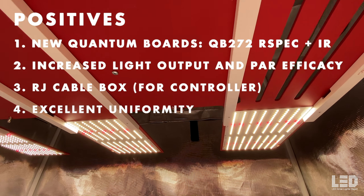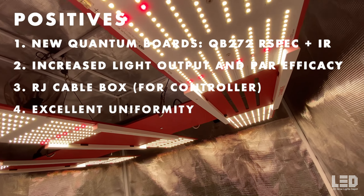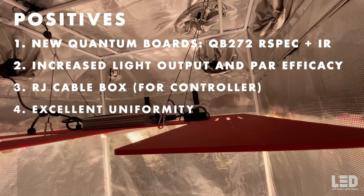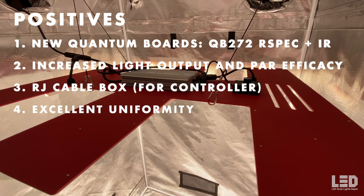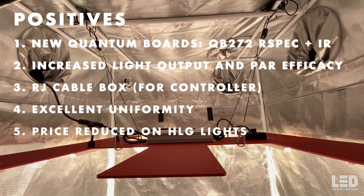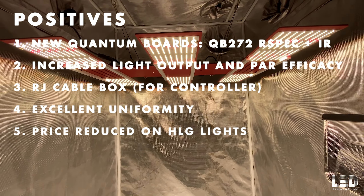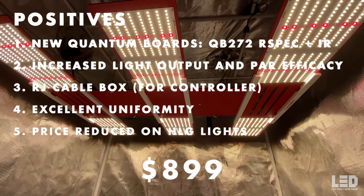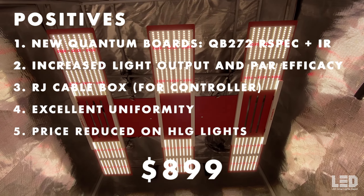Number four: the uniformity is surprisingly good compared to a bar-style fixture. The pattern of the boards removes the hotspot from the middle and spreads light more evenly throughout the footprint. The downside is you can't get closer than 16 to 18 inches without losing uniformity and getting 6 hotspots on your plants. Number five: as of March 2022, the price of most HLG lights was reduced. The Scorpion R-Spec FR is $899 — no price change from the old Scorpion R-Spec to the FR, even with higher light output.